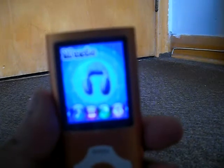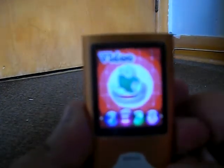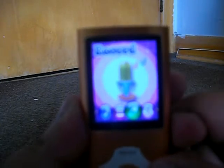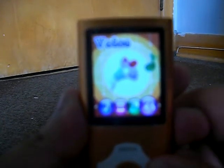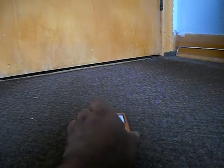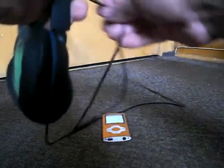The home page has music, video, record, voice, and FM radio, which you can listen to radio stations through your earphones or headphones.